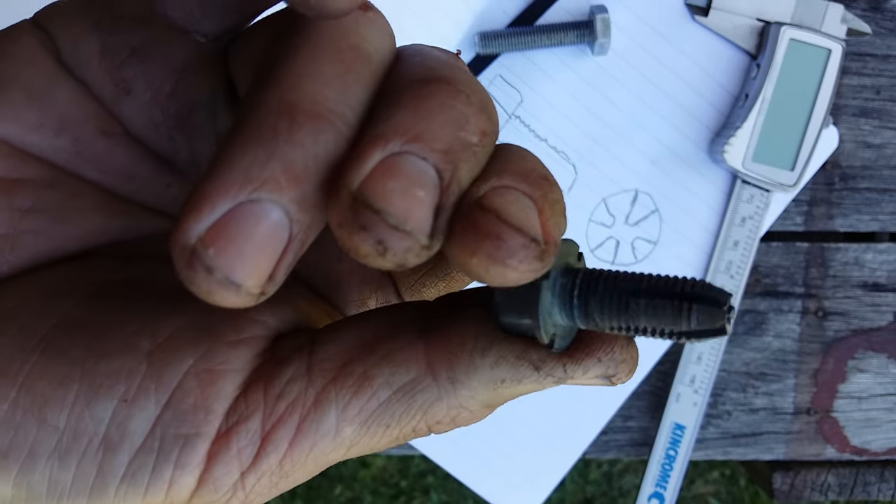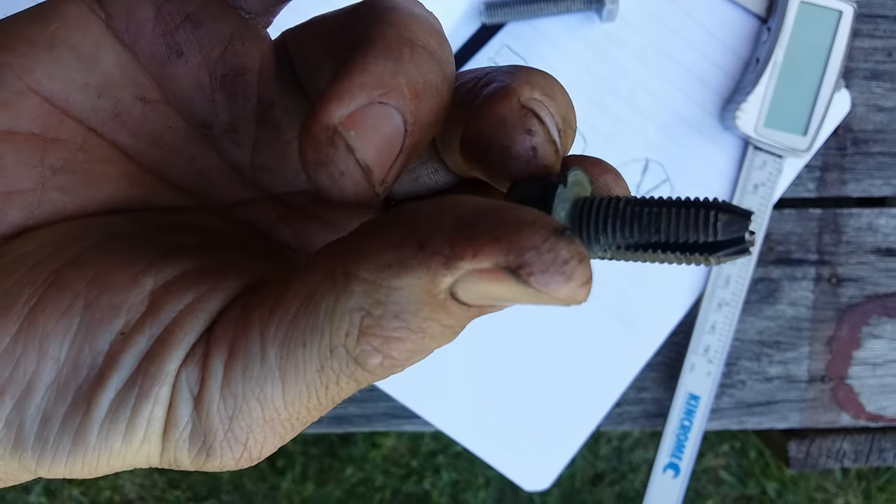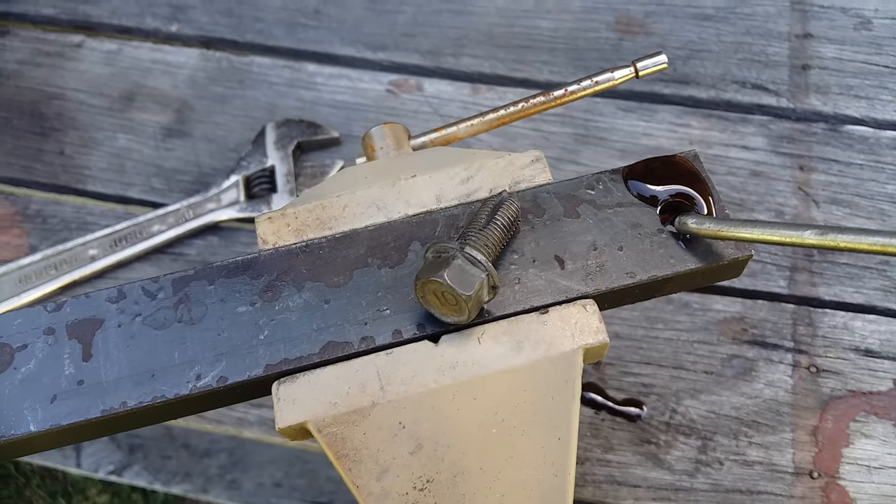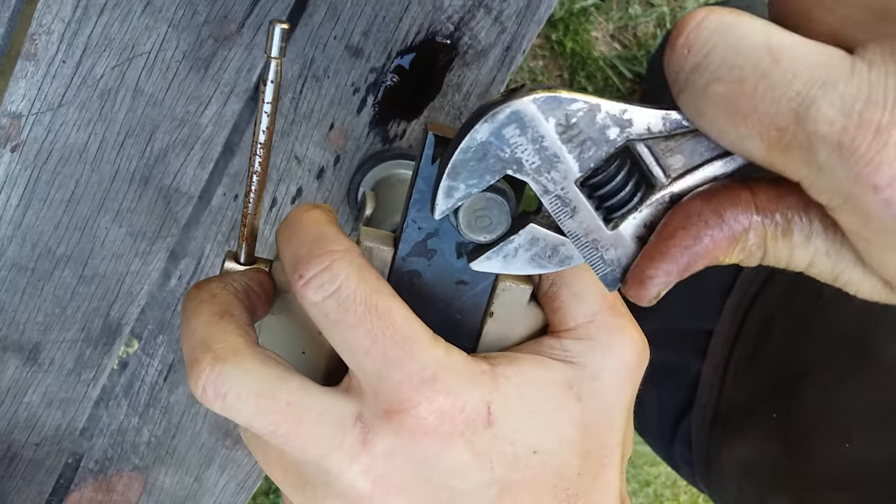The bolt is now hard and somewhat brittle. Now to test it. Drill the required size hole in the piece that needs tapping. Secure it in a vise. Add some oil and start tapping the thread.